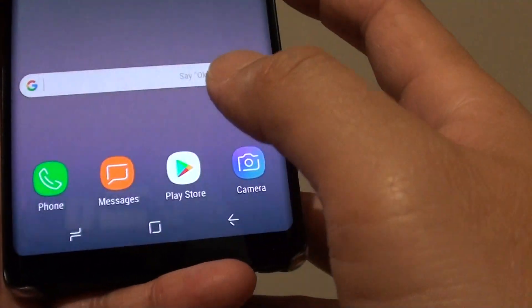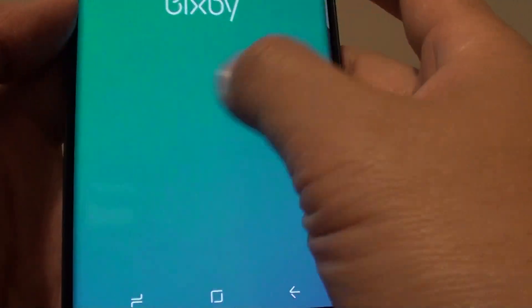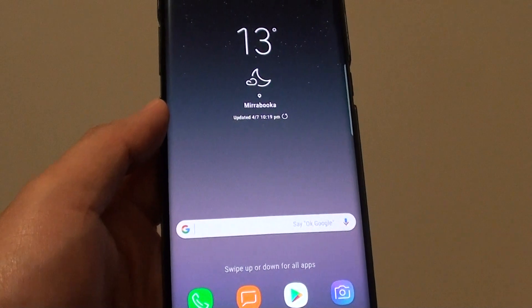Once it is connected, you can then start to browse the web, or do any other activities that require an internet connection.